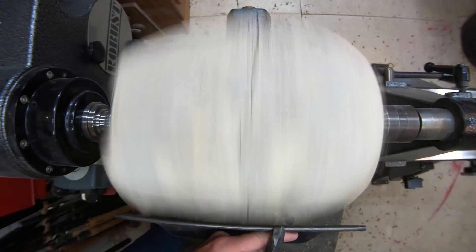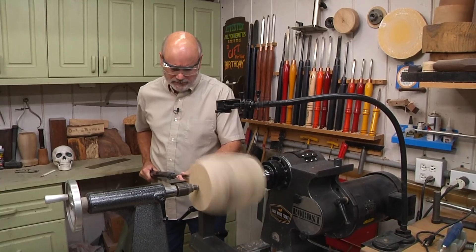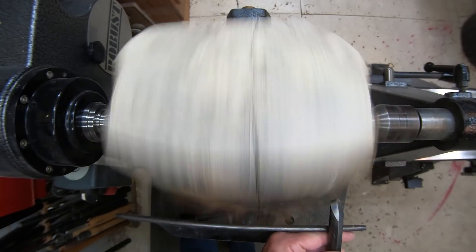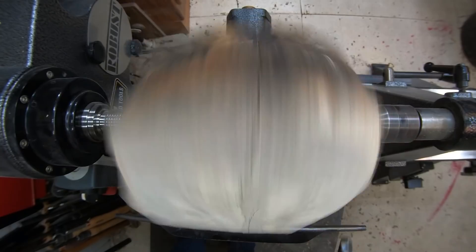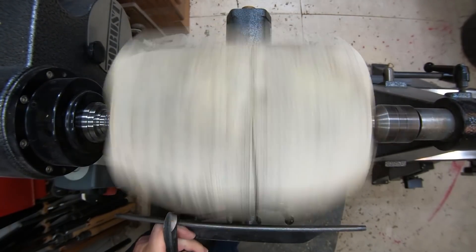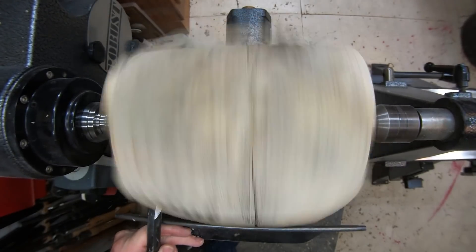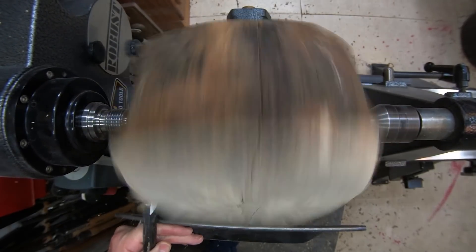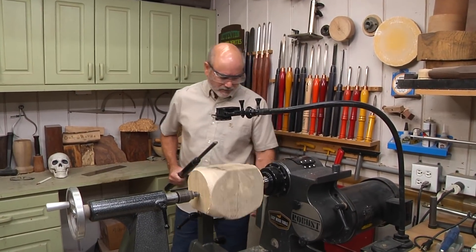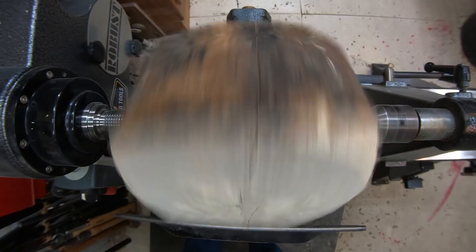Now skulls aren't perfectly round, and if you look at my head, you can tell that. So that's a good thing, because if I had to make a perfect sphere, I'd probably be in a lot of trouble. Anyway, I'm knocking off these edges. I've got a step center on there, so in case I get a little bit of a catch, it stops it.